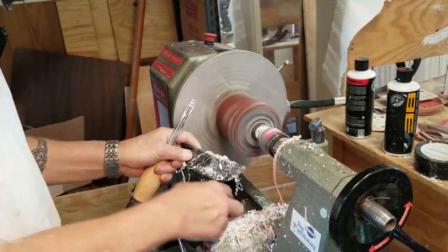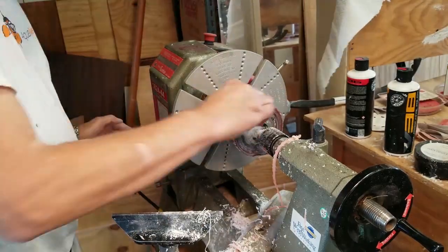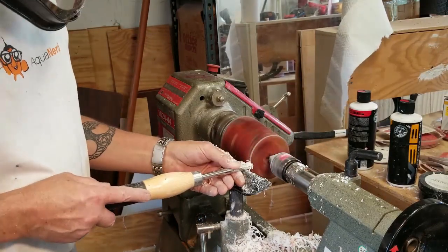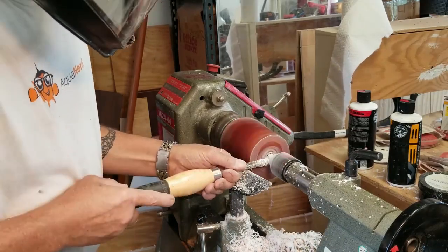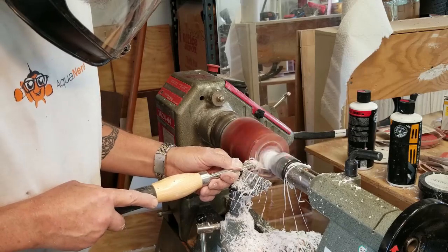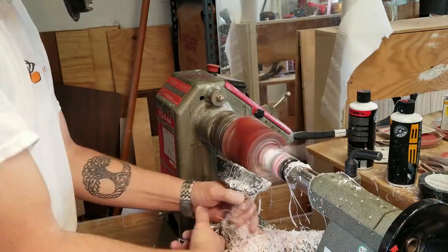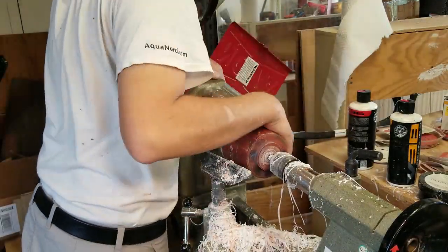As usual when I make a lidded vessel, I'm going to start by making a tenon on the end so I can grab onto it with my chuck a little later. One of the more challenging aspects of making a lidded vessel is figuring out how you're going to hold it — you have to hold both ends because you're going to work both separately, so tenons on both ends. A bowl is a little bit easier; you only have to worry about putting a mortise or a tenon on one end.